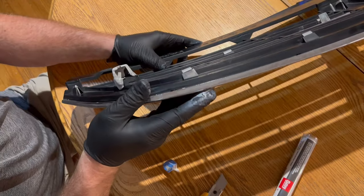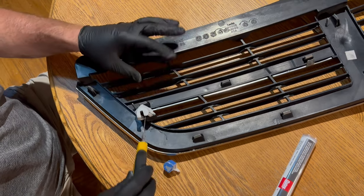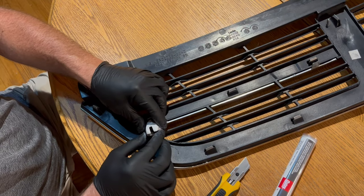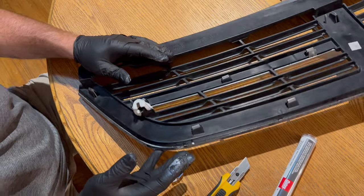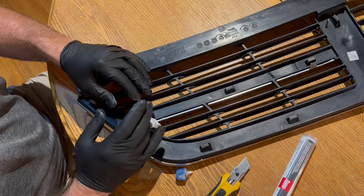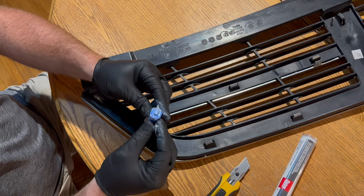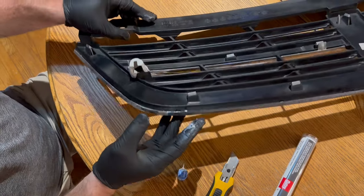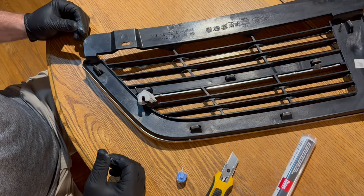That pulled right out, no problem. If you take a look, we have everything we need here — and it's hard, like really hard. We'll pretty it up by painting it black, but all clearance holes and everything should be good to go. That was a pretty good little mold. Tomorrow morning, we'll put it back on and we're good to go.